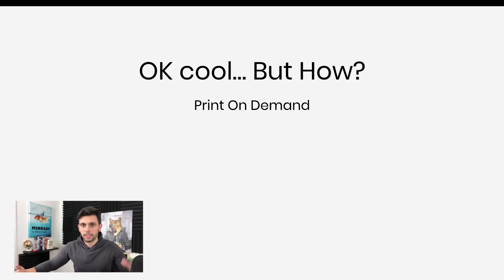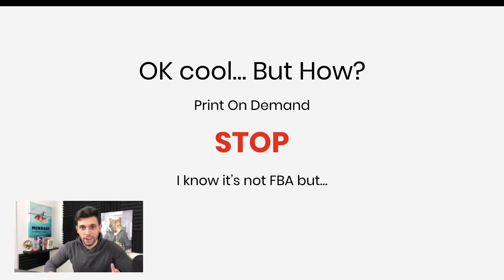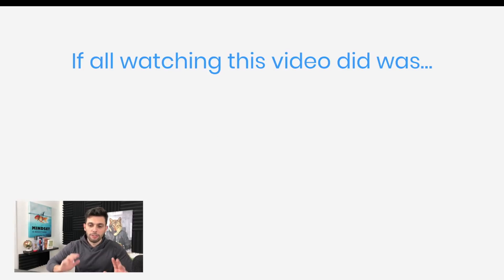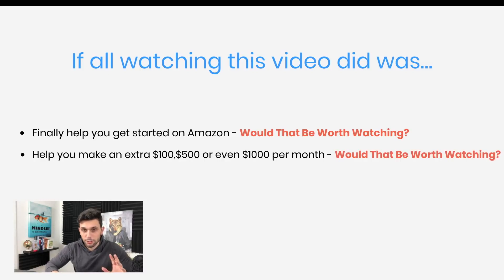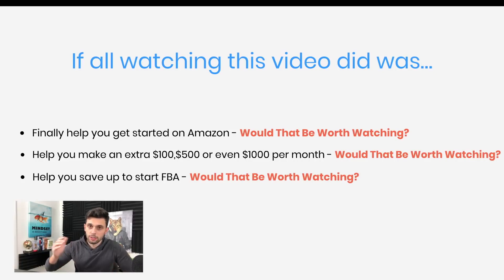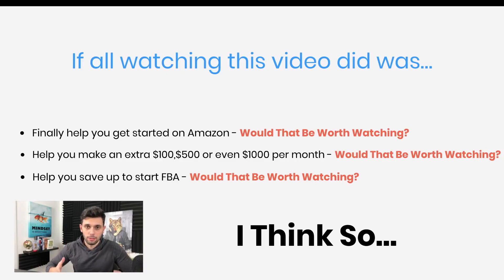Let's say it's a shirt — someone buys it, it's printed and then it's shipped out. So you don't have to hold any inventory. Now I know this is not what we're used to here on the channel — it's not FBA per se. But let me ask you a quick question: if all watching this video did was finally help you get started on Amazon, would that be worth it? If it helped you make an extra 500 or a thousand dollars per month — or even a hundred dollars per month — would that be worth it? If it helped you save to start Amazon FBA, would that be worth watching? If you can say yes to any of these, then definitely stick around because I think this is pretty good information that will help a lot of you guys get started on Amazon.